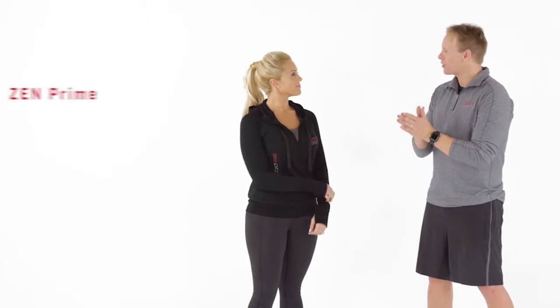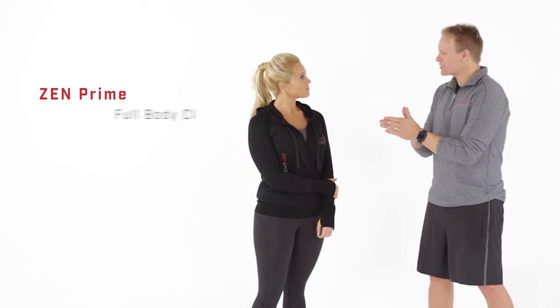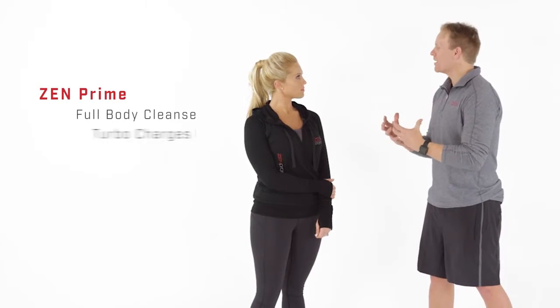There's another product to supercharge your results during the detox phase. Your liver processes 99% of everything you put in your mouth — it's your body's clearing house — and you also have your kidneys and digestive system. They created a product called Zen Prime that does a full-body cleanse and turbocharges your results.